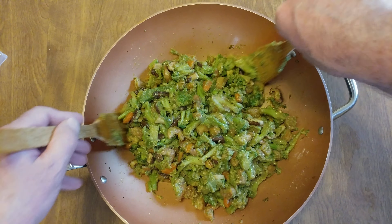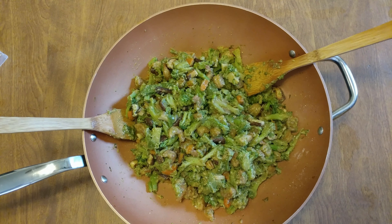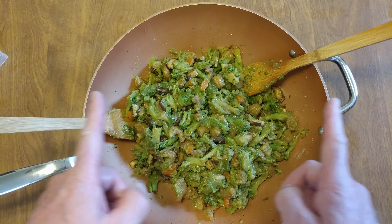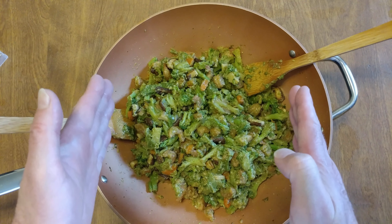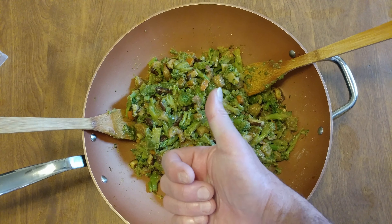There we go, and that is how we do shrimp apricot teriyaki sauce and vegetable stir-fry. Oh, that sounded nice — it's going to be a nice title. All right, hope you like this one.